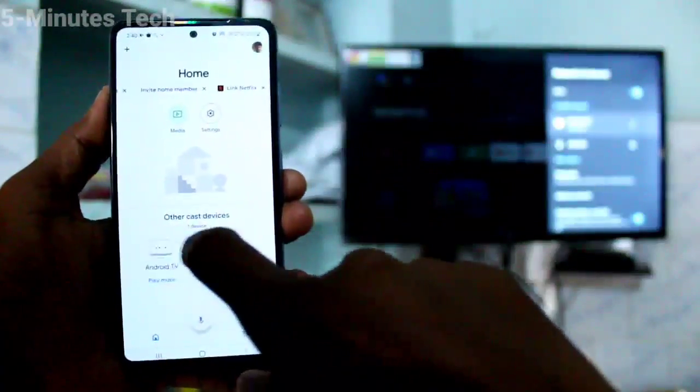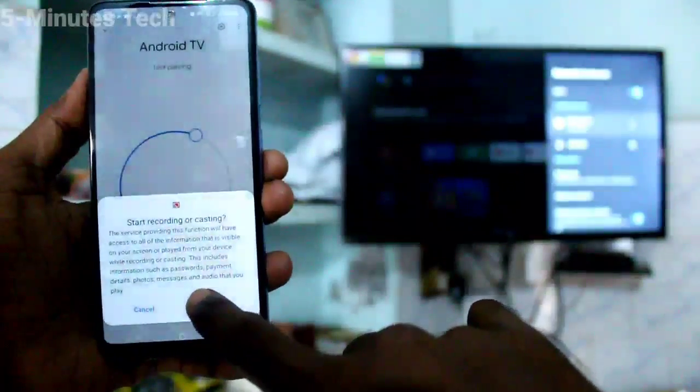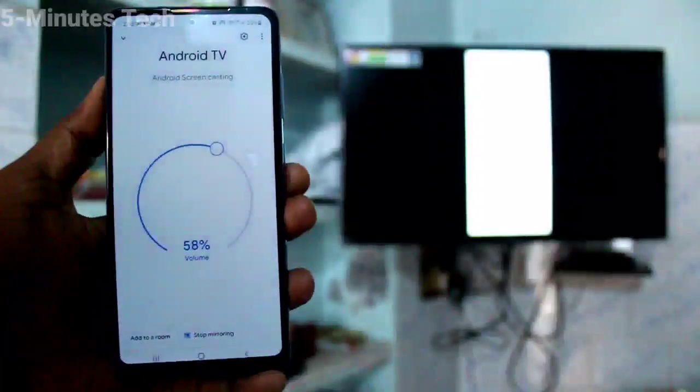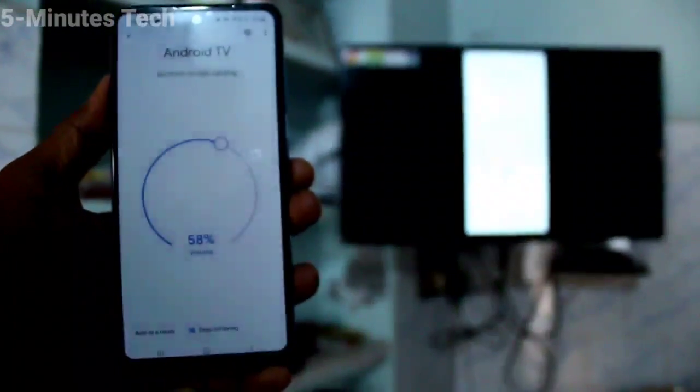Open the Google Home app again. You will find the signal from your TV — click on it and click on Cast My Screen. Click Cast the Screen, then click Start Now and your phone screen will be mirrored to the TV. Yes, it has been mirrored! In this way you can easily do screen mirroring.